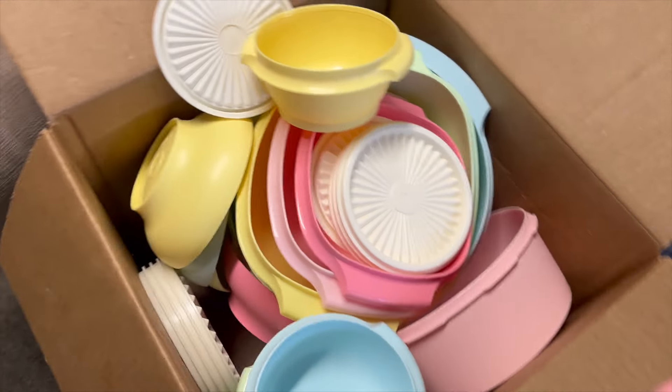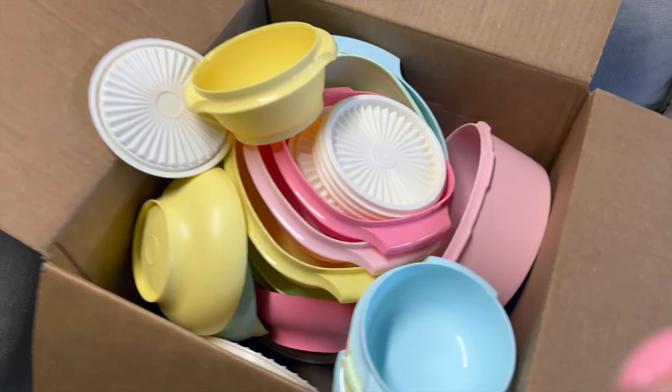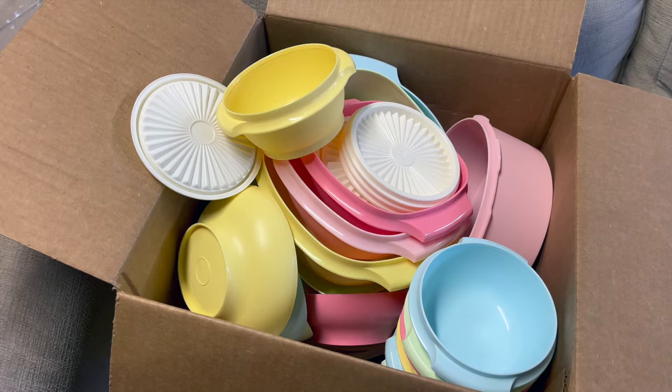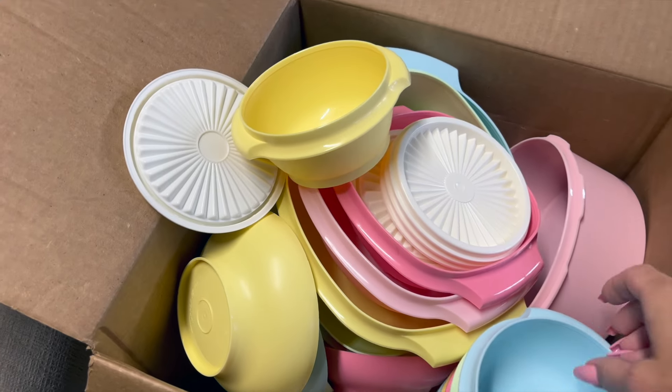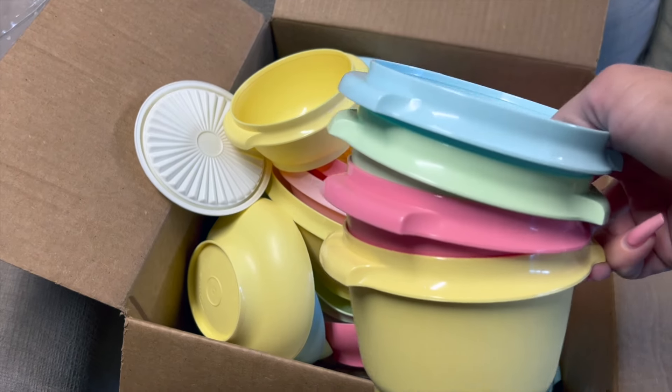You see the nostalgia, don't you? This is the 36-piece Heritage Collection. I mean, I had two of these growing up — it's so pretty. Look at these colors!